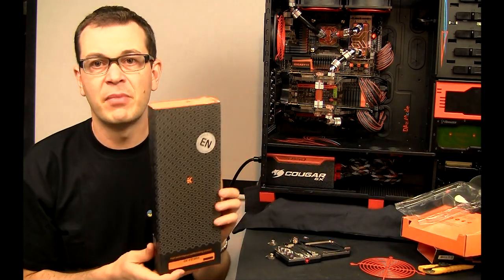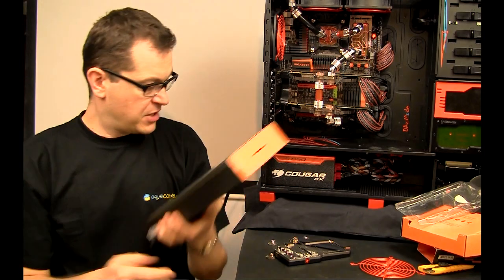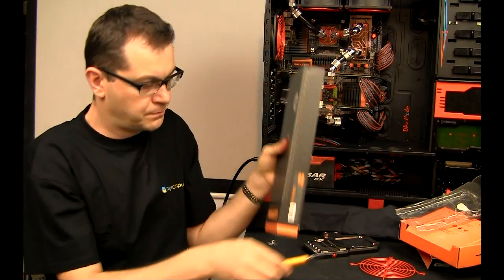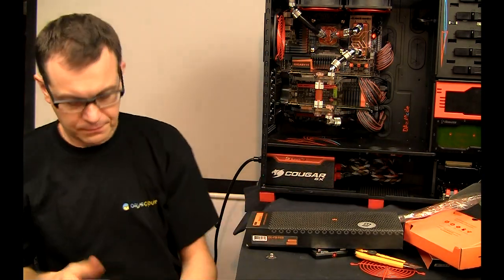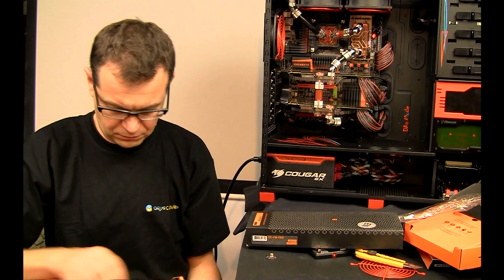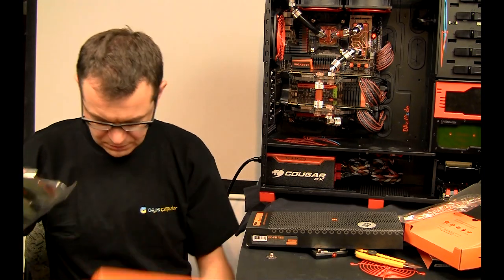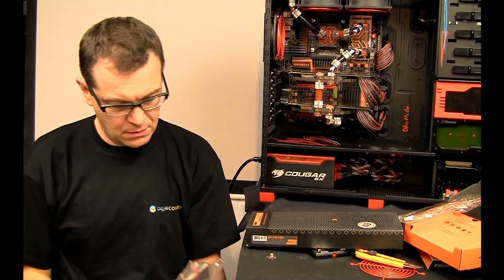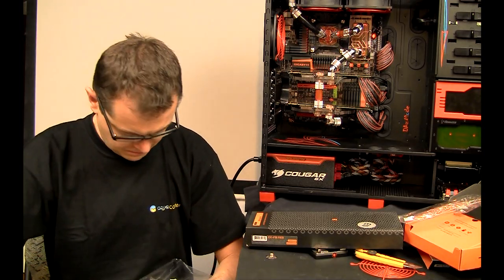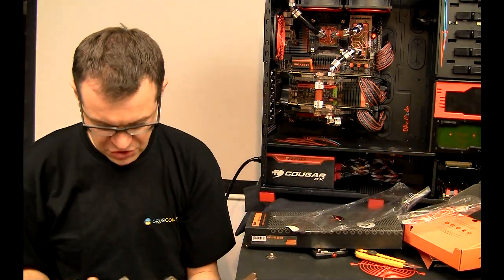And I have a brand new Asus Rampage Extreme 3, and we'll open it together and have a look. All right, let's see — well, definitely the color is more matte than the original nickel plating.